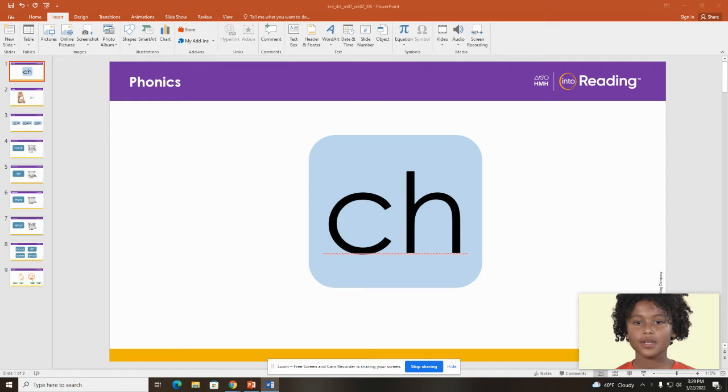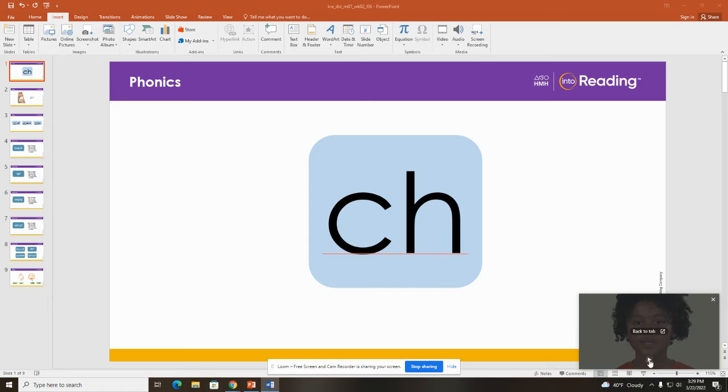When you make the sound CH, your tongue should be in the middle of your mouth, blocking the air, then blow out the air quickly. What sound? CH. Let's watch this boy make the sound.